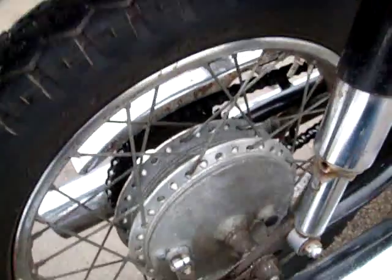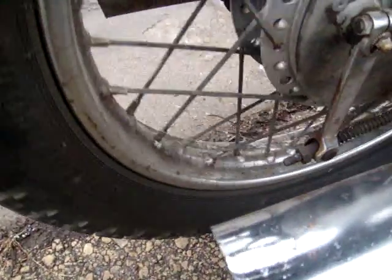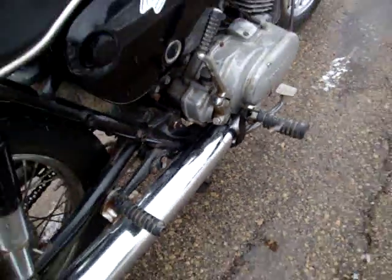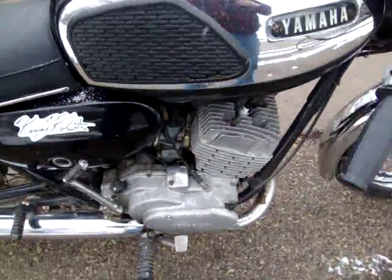I'd say the worst of the chrome is right here, which hasn't been polished up yet. The back wheel looks like dirt — most of it looks like dirt, but it looks like it'll clean up good. There are a few spots on the underside of the mufflers. As a whole, you look at this and it looks like a real nice clean survivor.